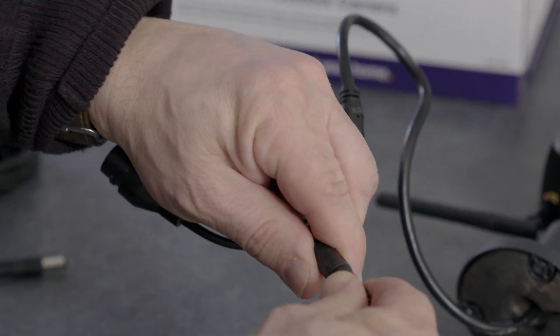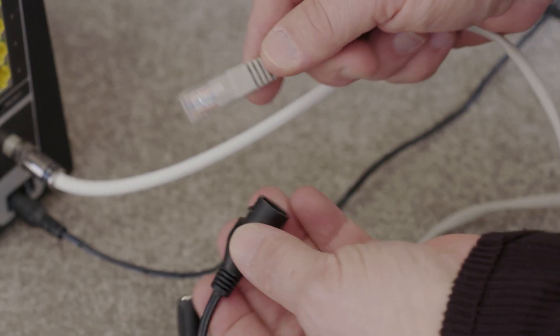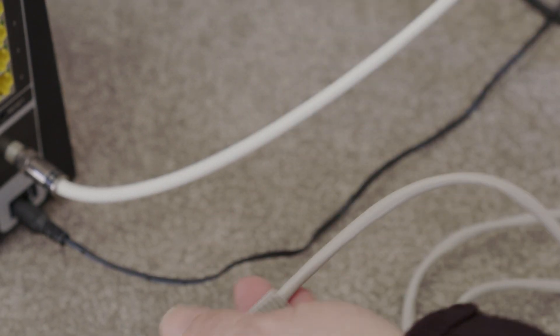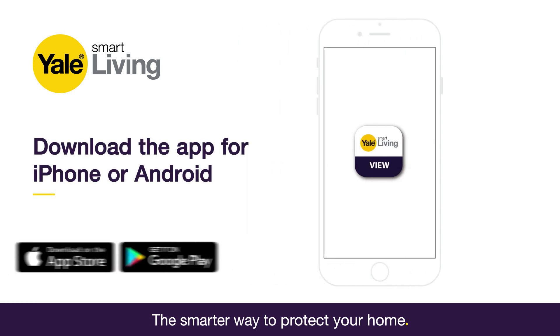Plug in the cameras and the DVR and switch on the power to both. Connect the cameras to the router via an Ethernet cable to learn it into the system. Download the Yale View app from the Apple Store or Google Play to allow you to view and control your system via your smartphone.